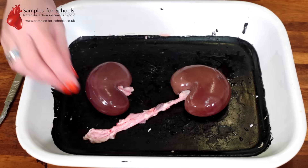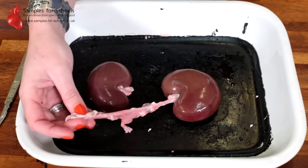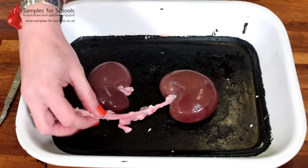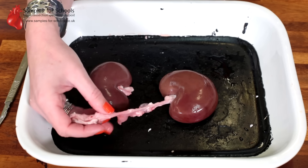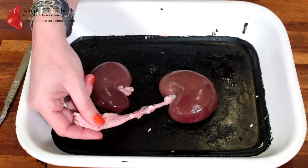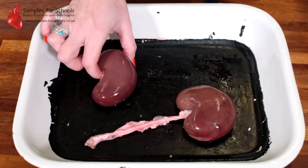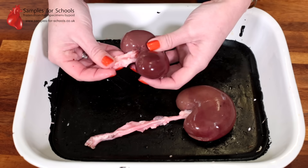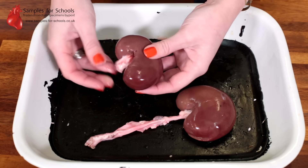When identifying the vessels entering and leaving the kidney, the ureter will be the vessel most covered in fat. The artery will be the thicker vessel, and the vein the thinner of the two. On this kidney I have trimmed off the excess ureter, artery, and vein to make the dissection more straightforward.